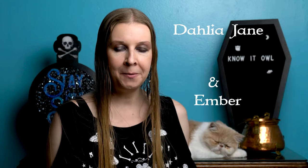Hey witches! If you're looking for an ethical source for animal bones to use in your magic or crafting, consider this incredible gift from the natural world: owl pellets.